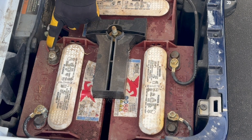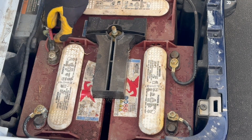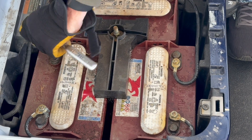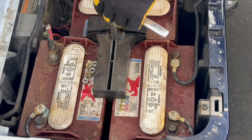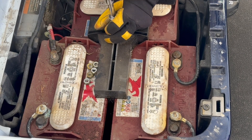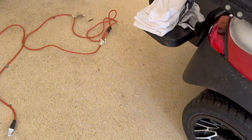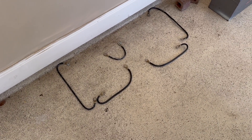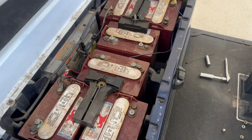I'll start with unhooking the main positive cable, zip-tying these together so I remember to put them back in the same place. Then I'm just going to move from terminal to terminal taking off the wires. All the battery cables are off and the nuts are off the clamps. I laid out the cables on the garage floor like they go in the battery pack, so when I put the new batteries in I'll put the same cable in the same spot. I'm ready to lift these out now.